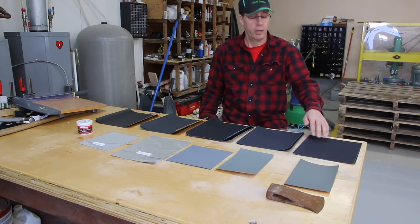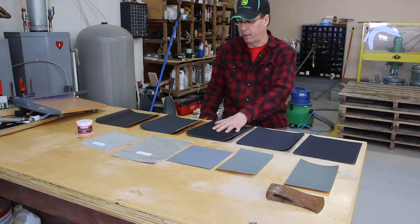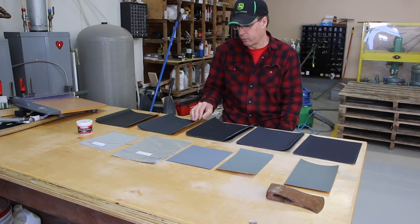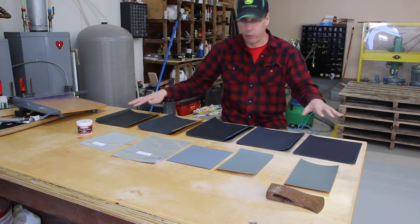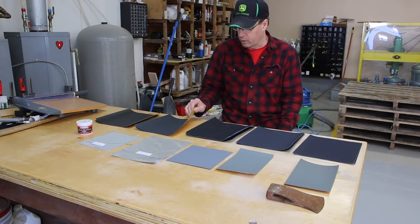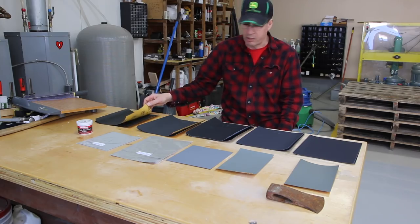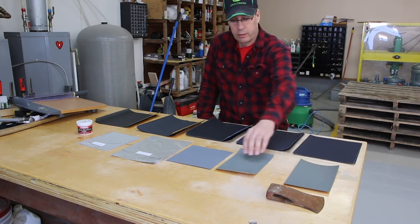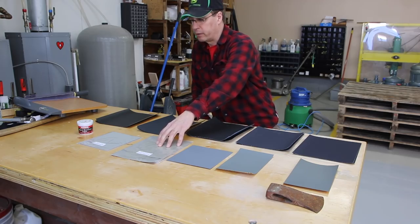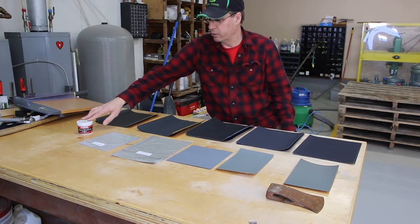What I will be using is coarse emery cloth, then I will jump to medium emery cloth, fine emery cloth, then 320 grit wet dry sandpaper. After the 320 grit wet dry sandpaper, I'll jump to 600 grit, then 1500 grit, then 2500 grit, then 4000 grit, 8000 grit, and then 10,000 grit, then I will use metal polish.